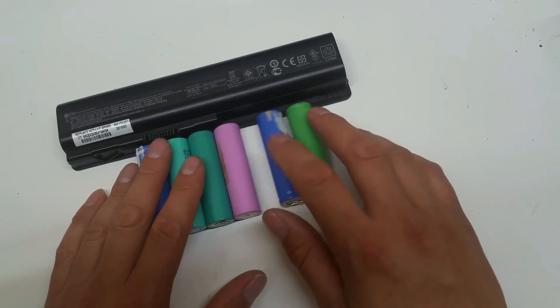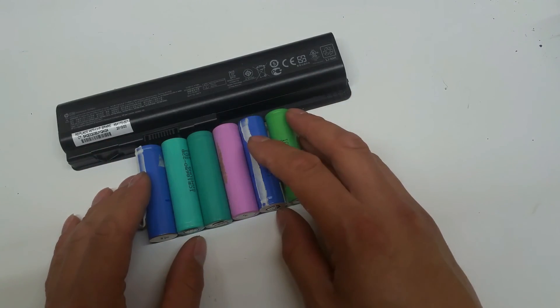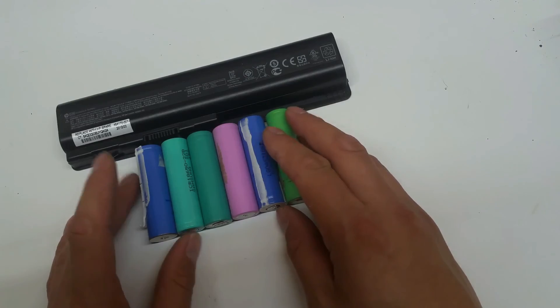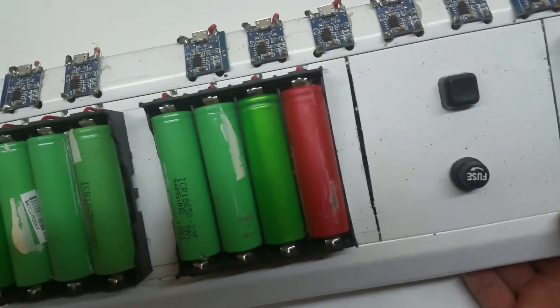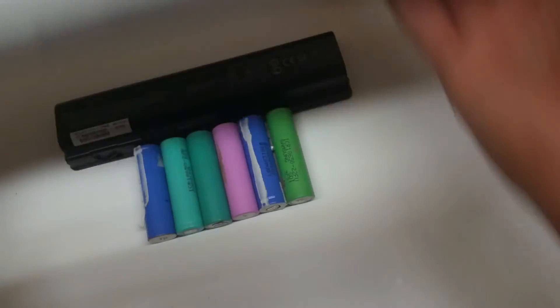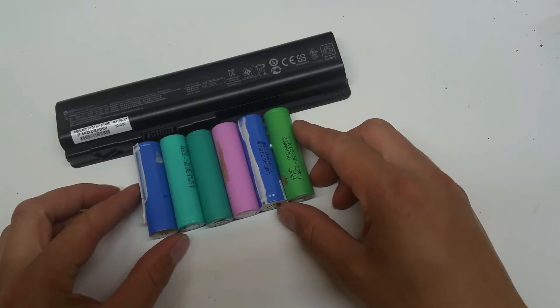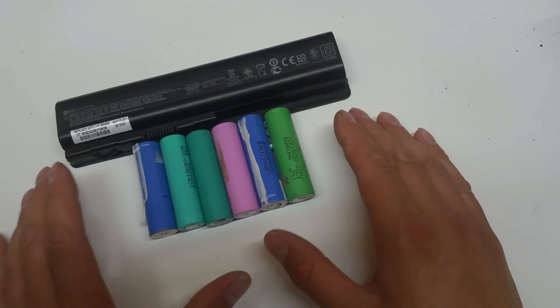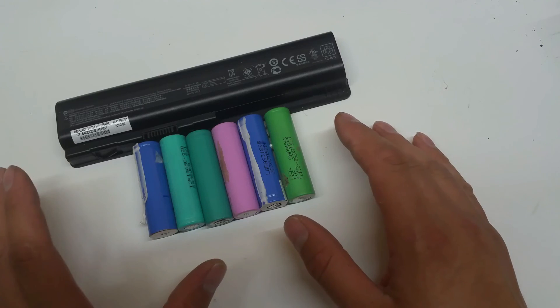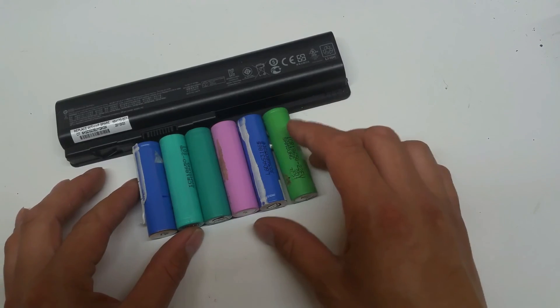So: charge, discharge, internal resistance, keep the good ones, throw the bad. I have chargers - I have recently built the large 16-cell charger using the TP456 boards. What I'm lacking is a decent means to discharge the cells. I am looking into various devices and seeing what other people have come up with.